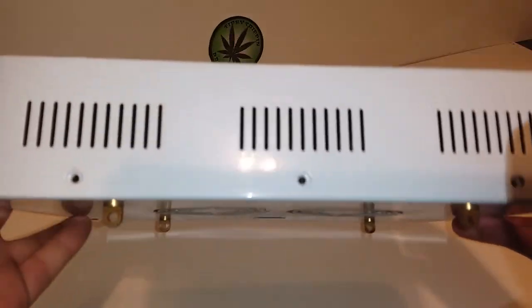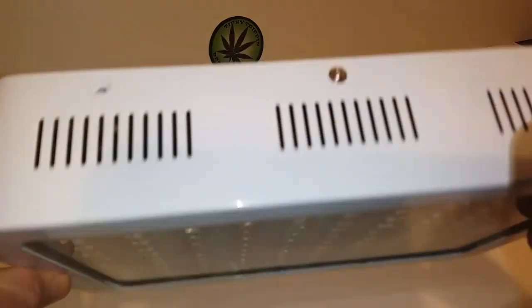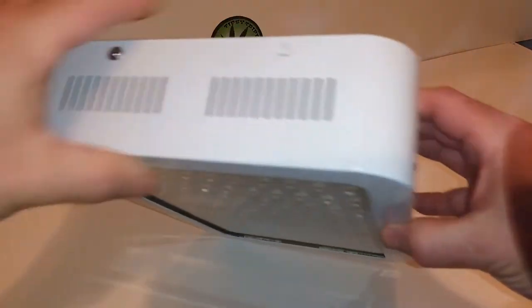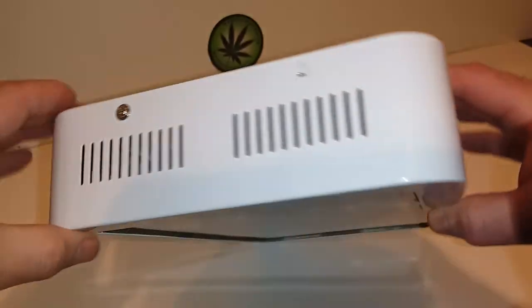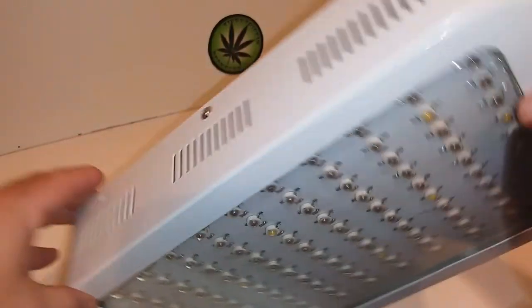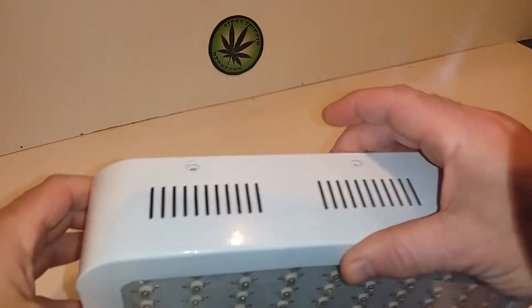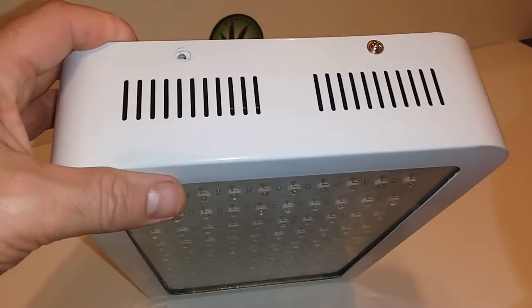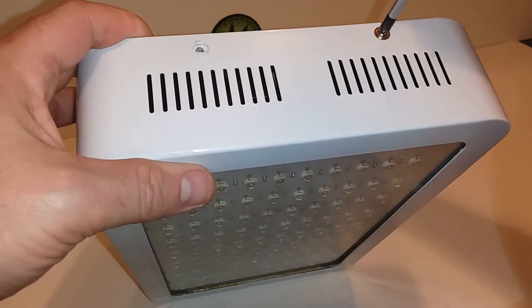We'll open it up and we can see it has three screws on each side and two on each end. I've removed most of the screws just to save on some time here.